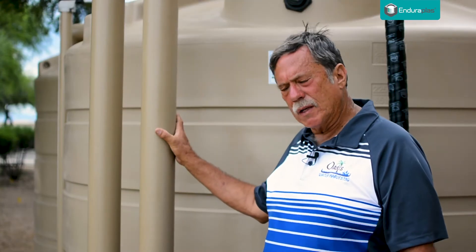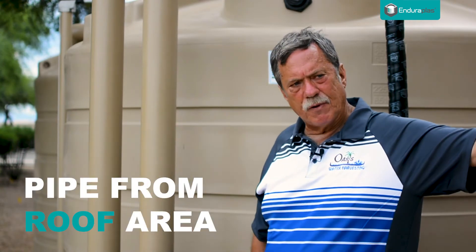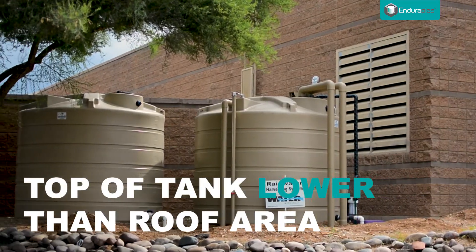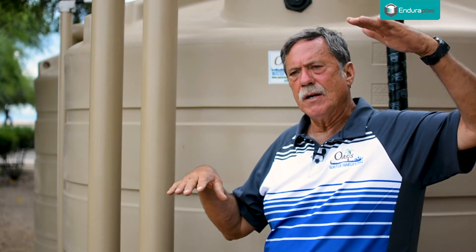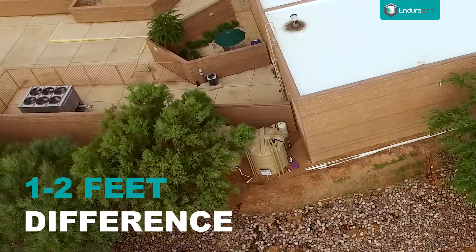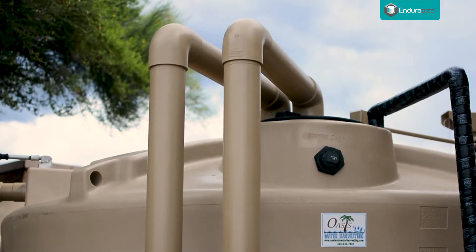The whole idea with a wet delivery system is that you have pipe coming from the roof area going into the tank. The top of the tank needs to be lower than the top of your roof area. If you're coming off of a gutter or a scupper, that needs to be at least one to two feet difference in height from the tank. Down here you'll see the pipes that go into the top of the tanks.